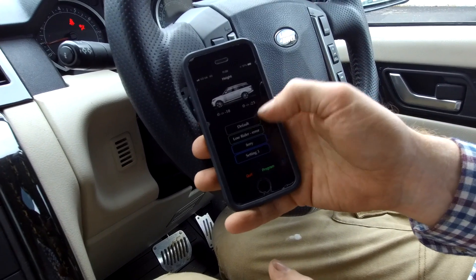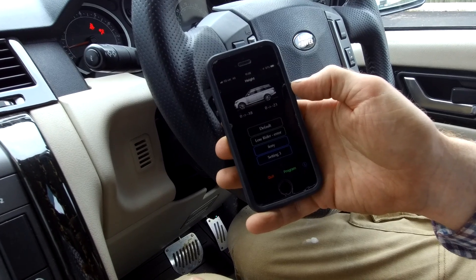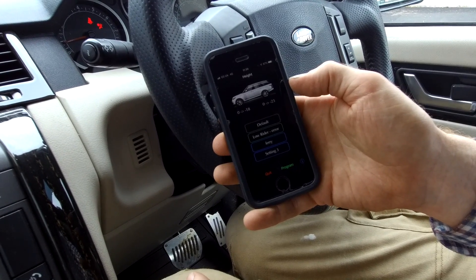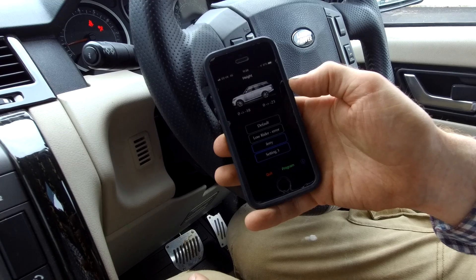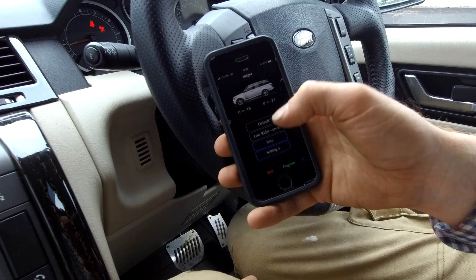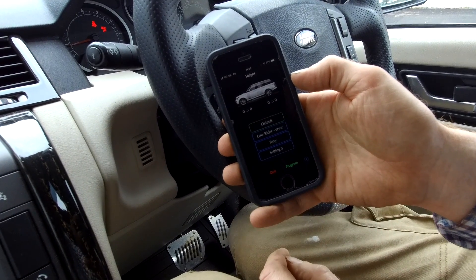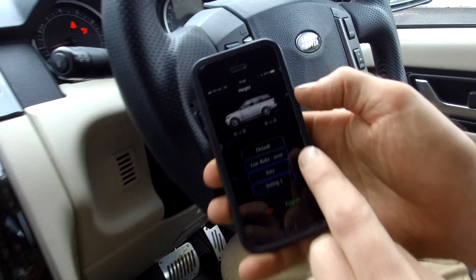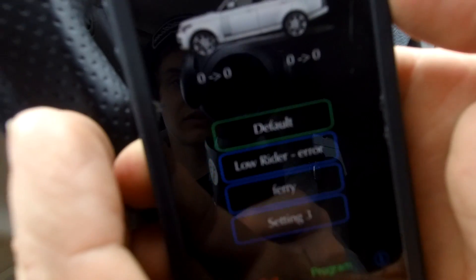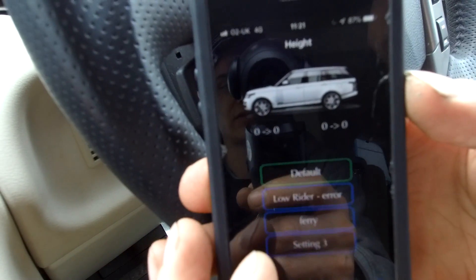We've previously done videos on the Disco 4, so it seems to have saved your settings from the Disco 4 on your phone. Let's go to default. The one you're on is highlighted - you can see the little green box around it - and it gives you a series of other ones that you can pre-program and select.